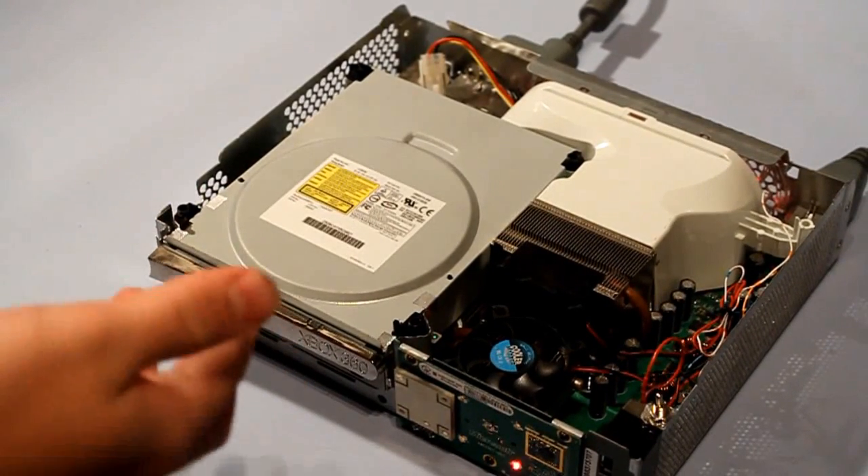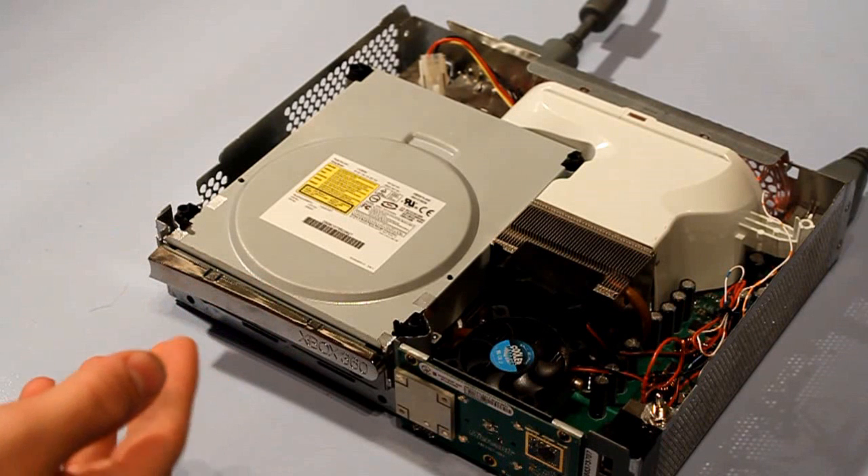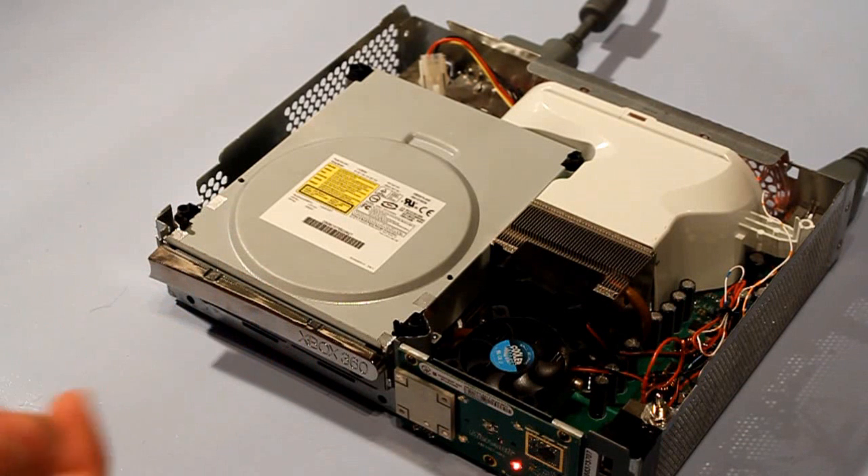What causes this is: as you play games the Xbox heats up, and as it heats up the connections actually start to get loose because it gets so hot it can actually melt the solder on the CPU and GPU. Most of the time it's a GPU. So this is the E74 error, which means it's a heat problem or a connection problem.